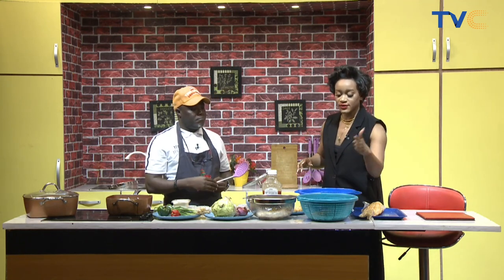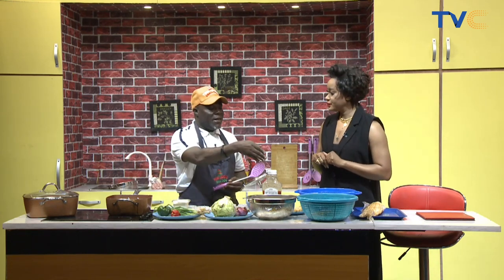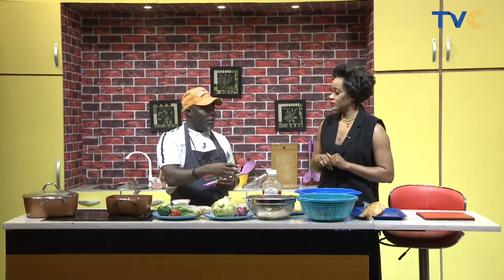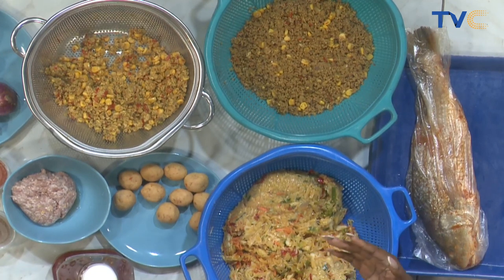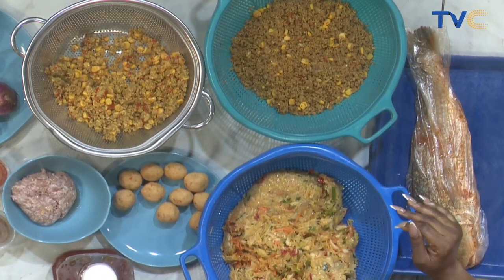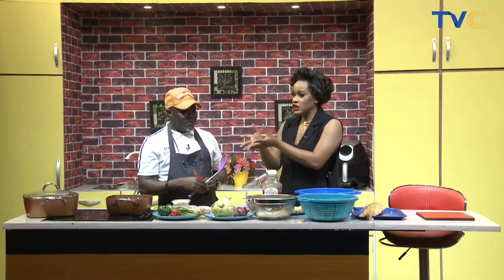Now let's move over to our ingredients for our beef samosas. The main ingredient is the minced meat. So when you have it, you boil it. After boiling, you let it strain. After straining, you pan fry it. After pan frying, you add ingredients like pepper, Maggi, salt, seasoning cubes, garlic, curry, and fresh garlic and ginger. Then you pan sear everything. After that, we make the pastry and wrap it to give us the triangular shape.